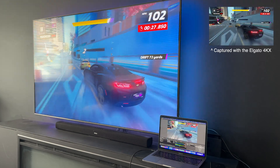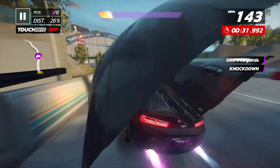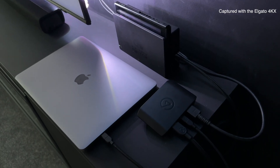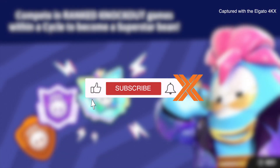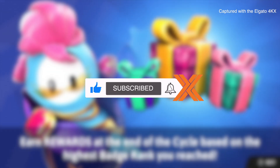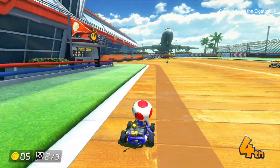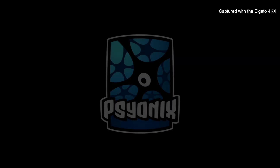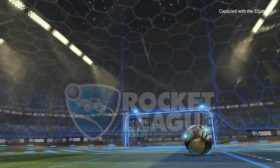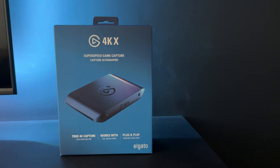And that's the Elgato 4KX. It's easy to set up, delivers amazing quality, and it's packed with features that really future-proof your setup, including 8K pass-through support — which is amazing, though it'll be even more impressive when 8K displays become the norm, or in other words, affordable. If you're serious about streaming or recording high-quality gameplay, this capture card absolutely delivers. But if you're more of a casual creator, you'll probably want to consider a more budget-friendly option, because this is definitely a very premium product with a premium price. I hope you found this video helpful, thanks so much for watching.